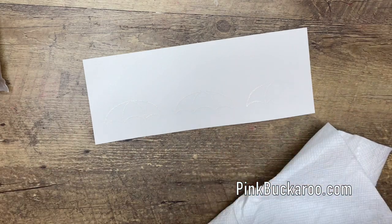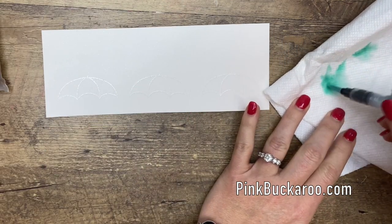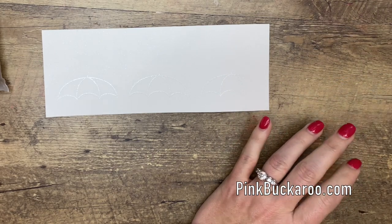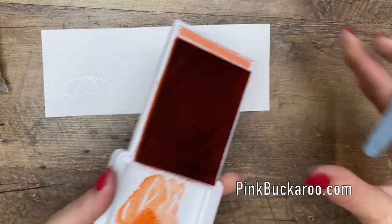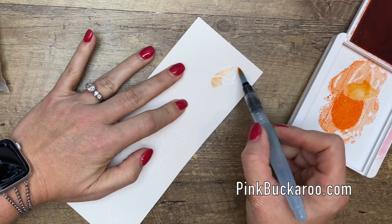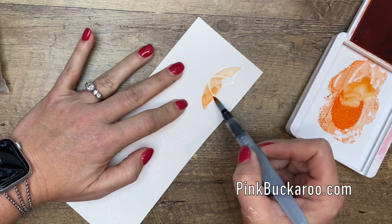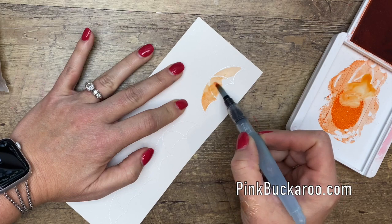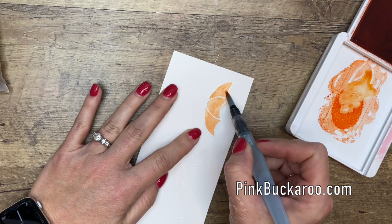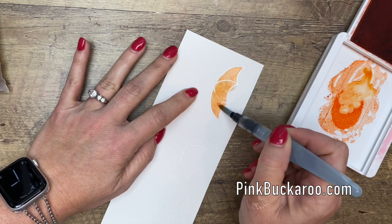Now once your embossed image is set, grab your aqua painter. Squeeze it out onto a paper towel to get rid of any color that was in there before. We're going to start with Grapefruit Grove — I just squeezed the ink there — and I'm just going to come over here and color in that image. Now the embossed lines will resist the color, which is really neat, and that way you'll be able to see those lines. Now I got out of the line there, but that's okay because we're going to punch it out.